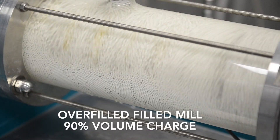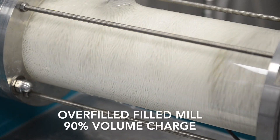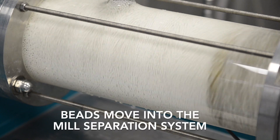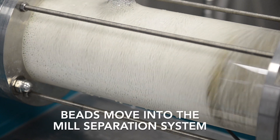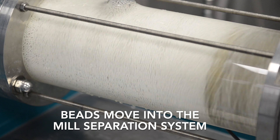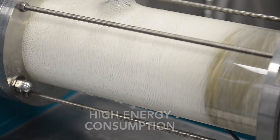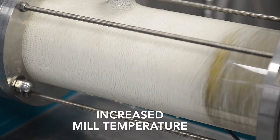On the contrary, if the mill is overfilled then it can be seen that the beads move into the separation section of the mill. The mill is not designed to operate in this way and the effects could include high wear of beads and mill parts, high energy consumption, and increased mill temperature.